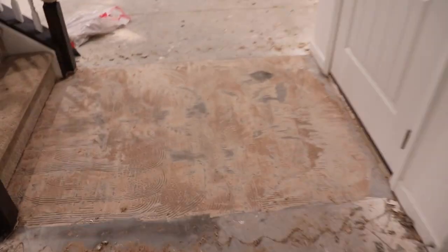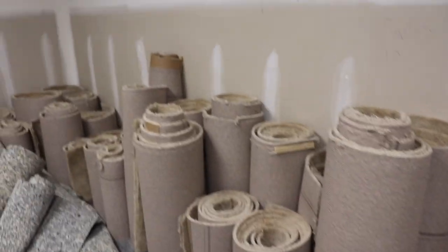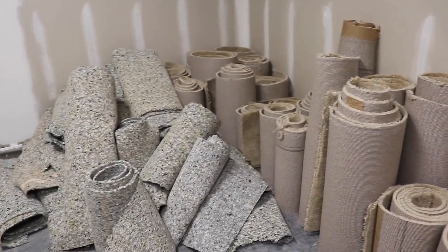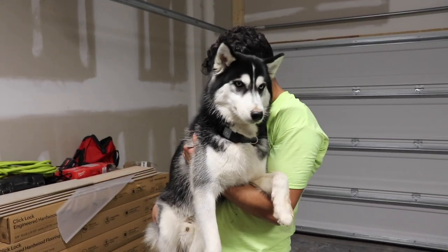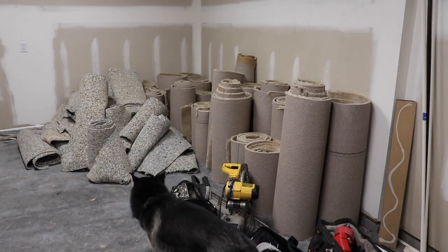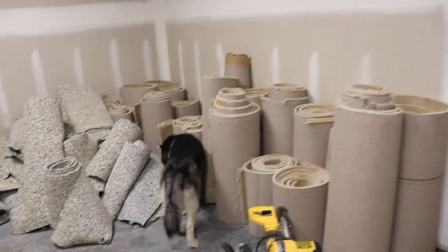This is what everything's looking like now — that section that Yannick was working on. And there you have it. Everything just needs to be cleaned up, scraped, and then we can put the underlayment on. I'm really happy to say that I did all this. I took out everything and I didn't need Yannick's help. It doesn't look like a lot of stuff, but gosh, it felt like a lot. It took me quite a few hours. But I rolled them up so nicely so we can dispose of them.